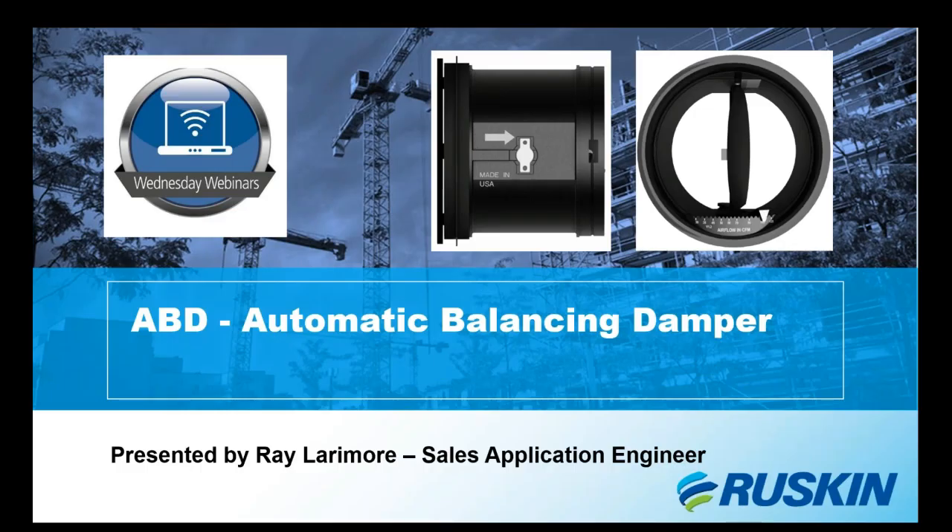All right everyone, hello and welcome. My name is Ray Larimore. I'm a sales application engineer here at Ruskin and we're going to get started on today's webinar. Thank you for joining us. There is a chat bar and questions icon off to the side — you're welcome to use it. I will also be providing my email at the end of the webinar in case you need to contact me later or prefer to ask questions at the end.